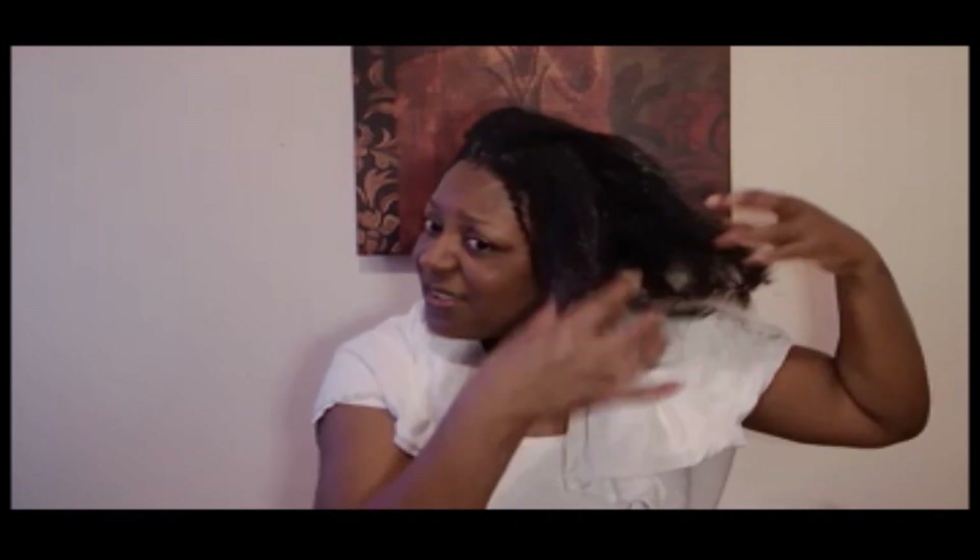Hi guys, I am back for another hair video. I have shampooed my scalp and now what I'm going to do is — I have conditioner on my hair now, so my hair is saturated in conditioner and I'm just finger detangling. That's pretty much all that I'm going to do as far as my detangle, and now I'm going to go rinse this out.